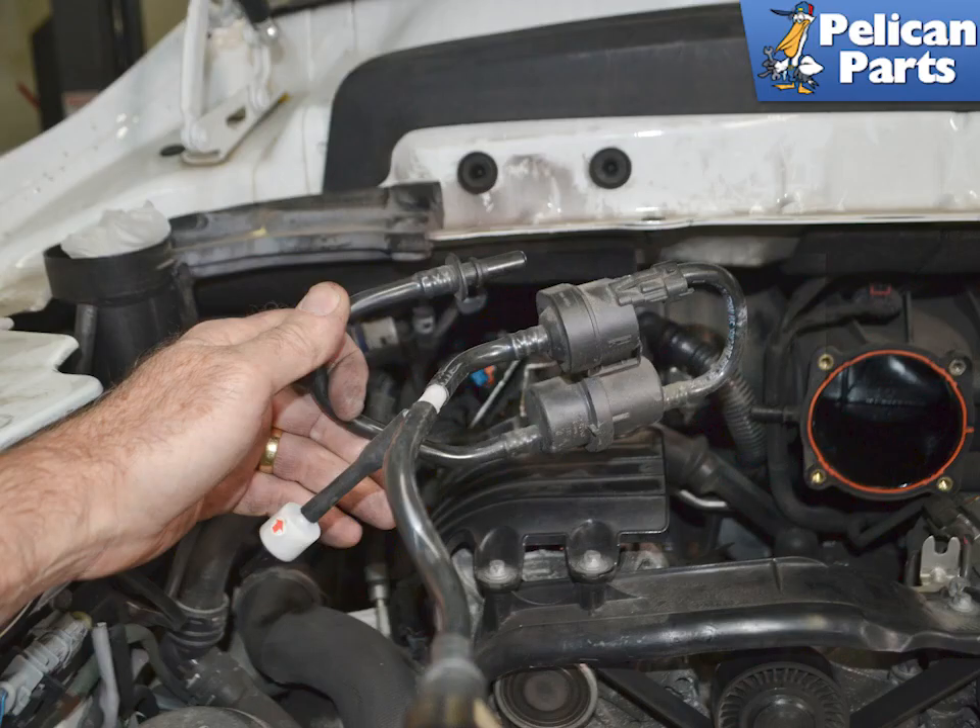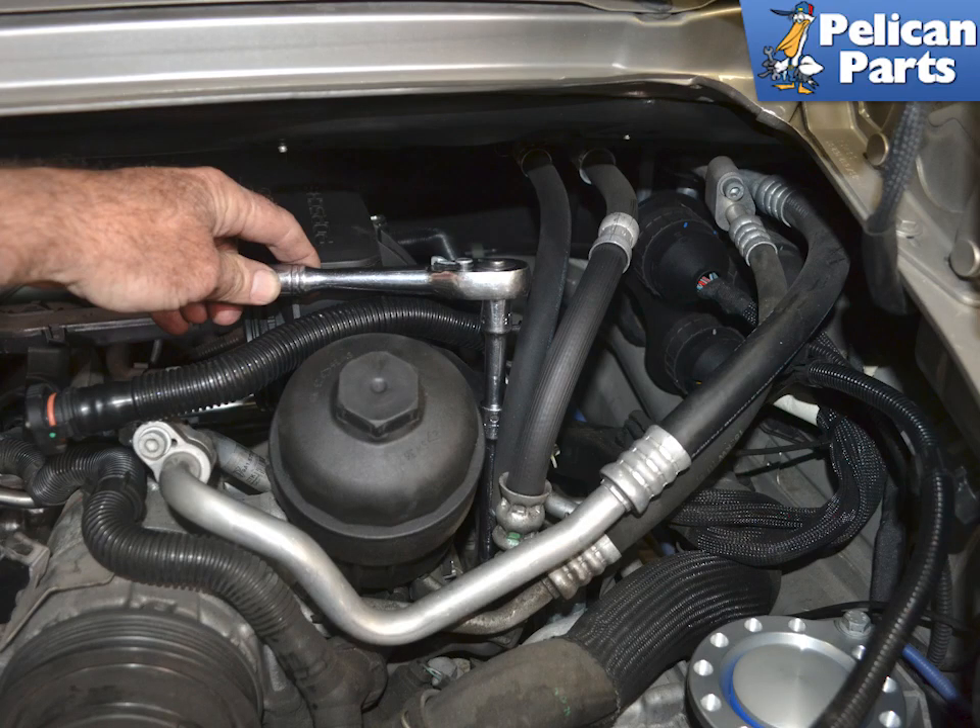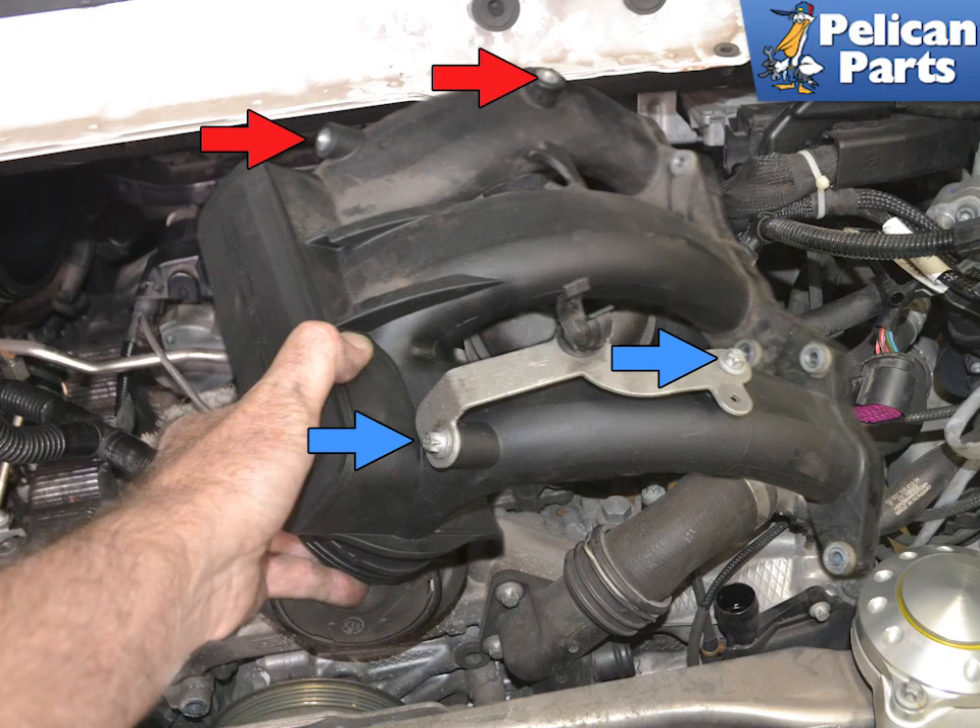Here is the purge valve out from the engine bay. Use an E10 torque and remove the six bolts holding the manifold in place. Remove them front to back, and you will install them back to front.